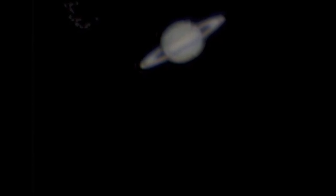Here's a picture of Saturn taken with a 5-inch telescope and the webcam. You can just about make out the Cassini division in this image.